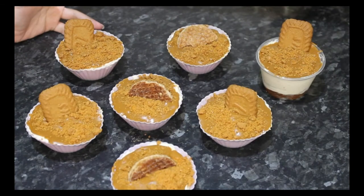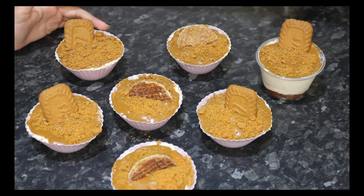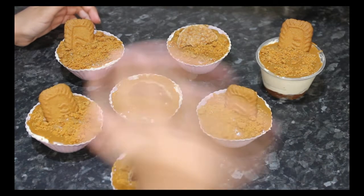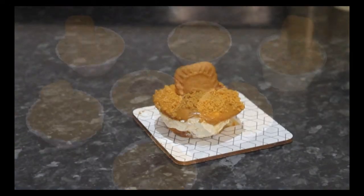These are the results and then you have to put it in the fridge for one or two hours. I hope you liked this video and if you did, give us a thumbs up, click that subscribe button and then you can watch more of our videos. See you guys next week. Bye!